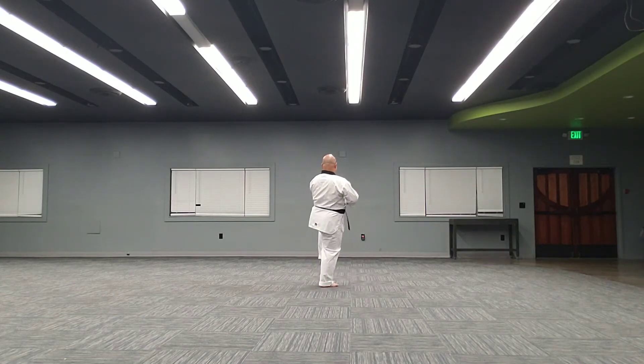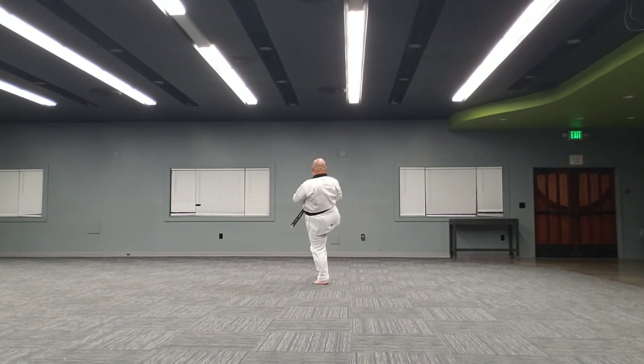Left foot, left foot front kick, left hand low block, punch, hands. Right foot kick, low block. Ha!